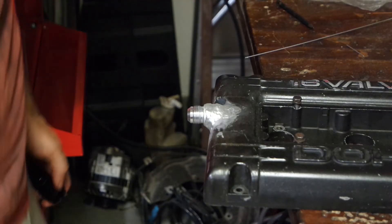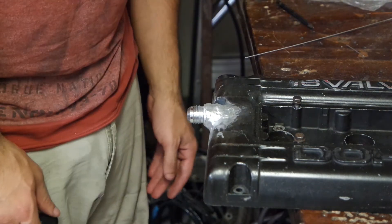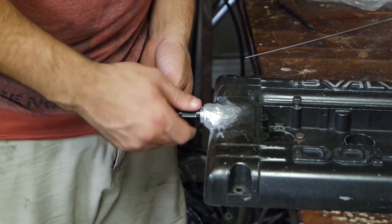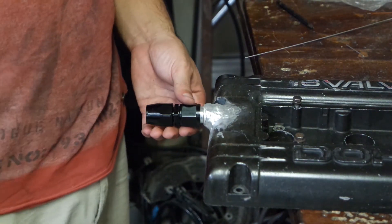It's definitely not pretty, but it definitely will hold. There's not really an easy way to pressure test this, but we have a fitting. We didn't destroy the threads, and that's what's really important.